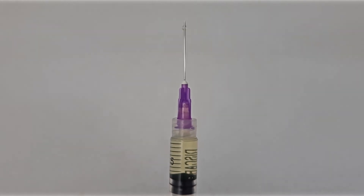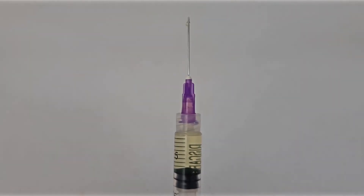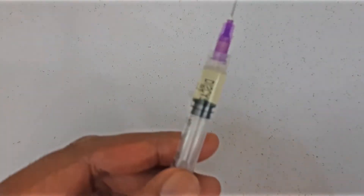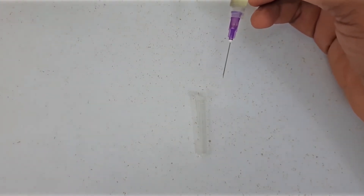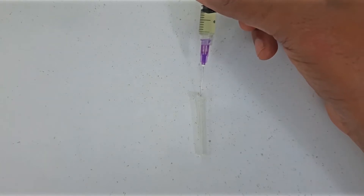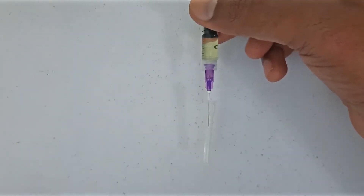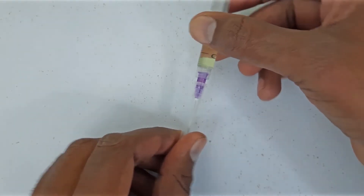Even if a small bubble is left in the syringe, there is nothing to worry about — you can give the injection. Don't waste too much time and medicine trying to get the bubble out. Now the filling process is complete and it is time to give the injection. But before giving, we can recap it once so that the needle does not touch anything. Place the injection cap on a smooth surface in front of you, then insert the needle into the cap with great care, making sure the needle does not touch any outer surface. Once the needle goes inside the cap, you can grab it by hand and lift it up. Our injection is recapped.